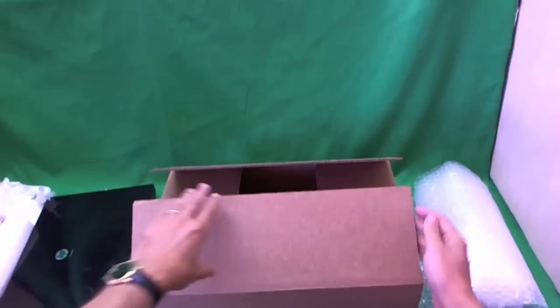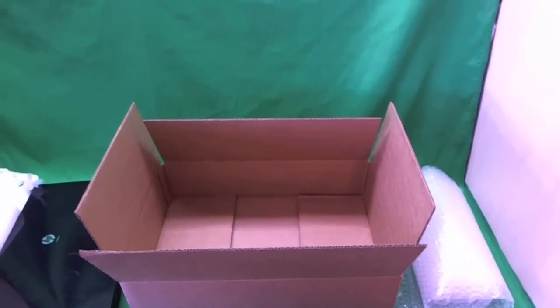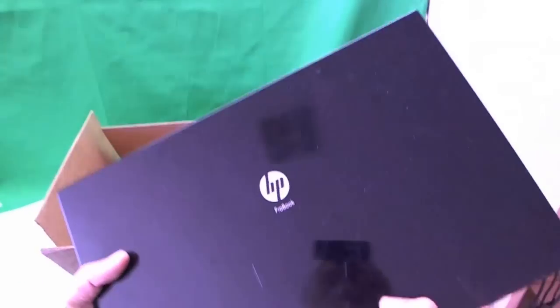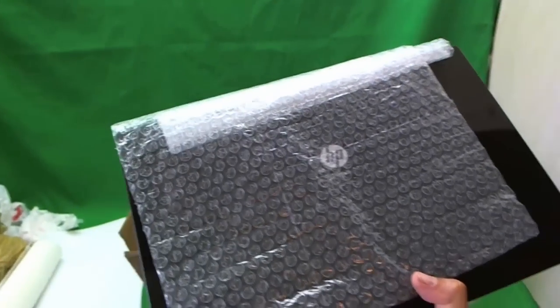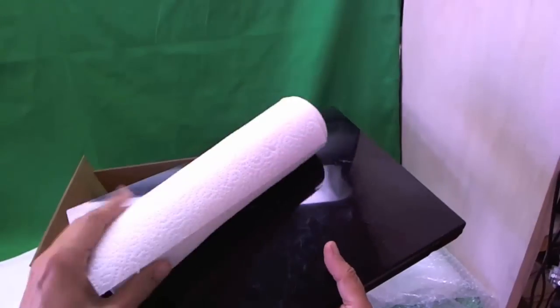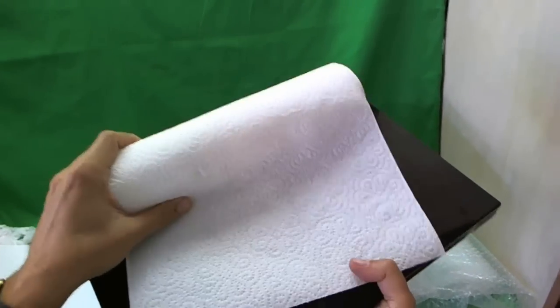Now let's talk about how to package a laptop once you have the box. Unless you have the original laptop box with its own packaging material, this applies to all the other boxes we discussed. You need two things: first, some wrapping material to wrap the laptop with. The best thing is bubble wrap. If you don't have bubble wrap, you can use paper towels — a whole roll is about $1.50 — and just wrap it up really well.